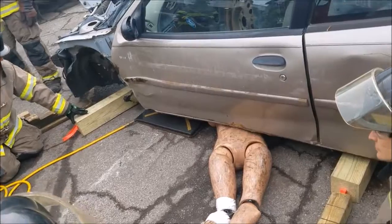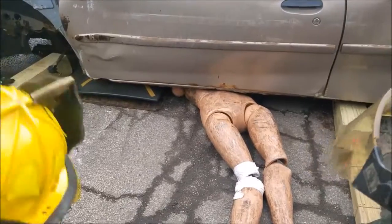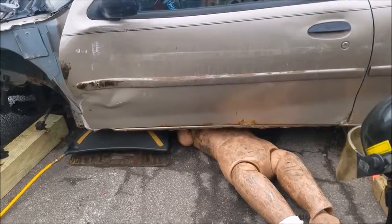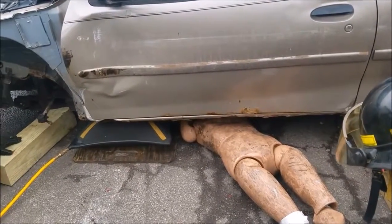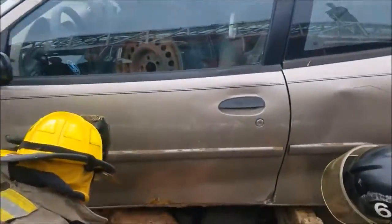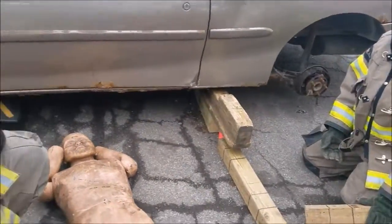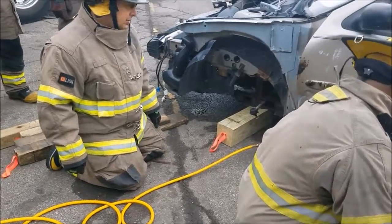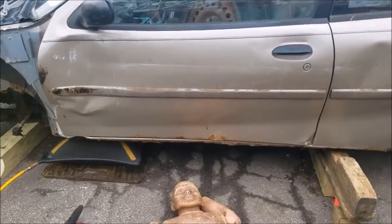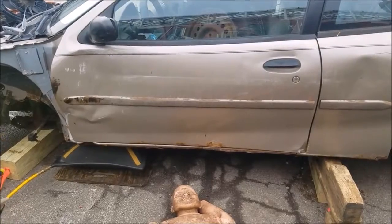Up on yellow. Everybody watch the cribbing. Keep going. Stop — good on yellow. Stop. Ready? Don't fall. All right, we lost a pound. Everyone crib — everybody good, everybody safe. Got the guy out. Put him on the backboard and stretcher.